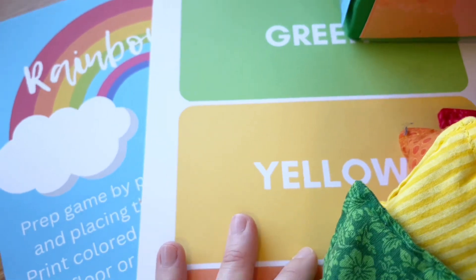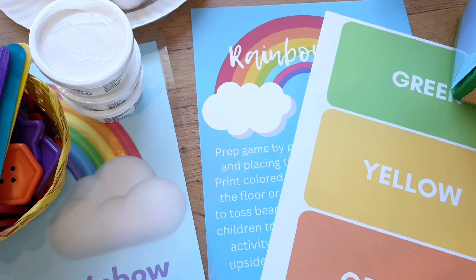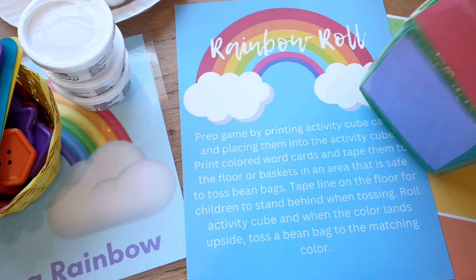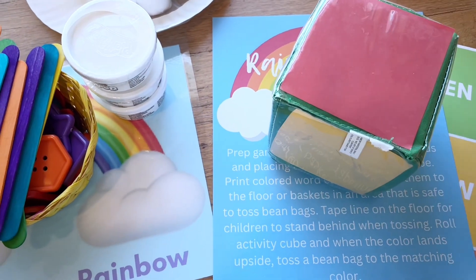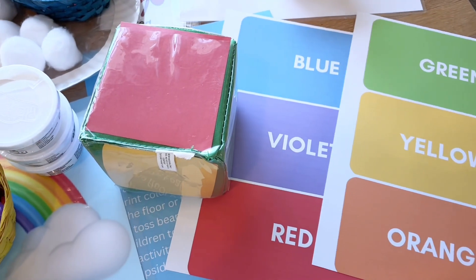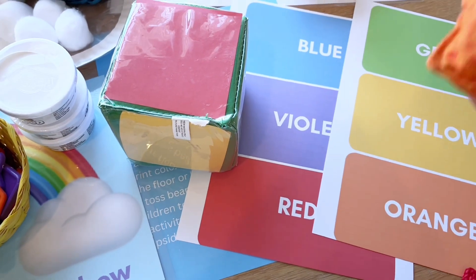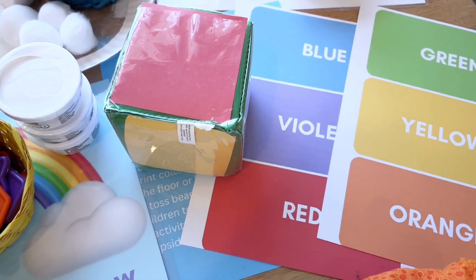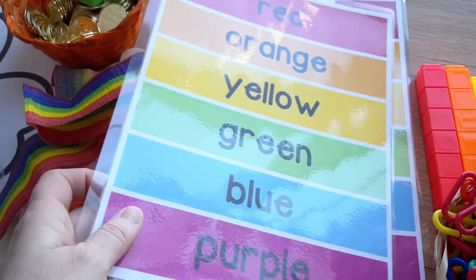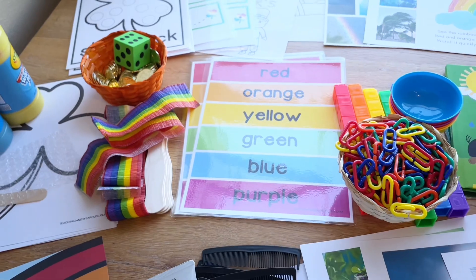We're going to be using our activity cube again for some action games. This one is called Rainbow Roll — they'll roll the activity cube and whatever color lands up, they'll take a beanbag. These cards will be either taped to the floor or taped to a basket and they'll toss the beanbag into the right color that they rolled. It's going to be some good exercise and a good color recognition activity. I also have a color strip matching activity where they line up the color strips onto another piece — almost like a puzzle.